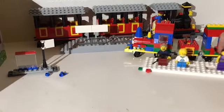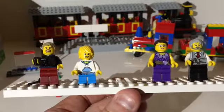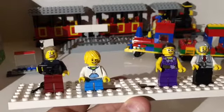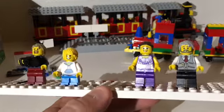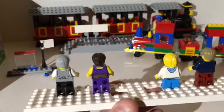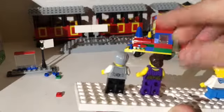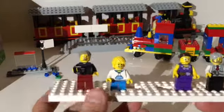First of all you get four minifigures. I couldn't tell you if these are exclusive — I think all these are common parts. You get a figure with hair, you get a little boy, you get the mom, and you get the train conductor. I really like that torso on the train conductor. Turning around, the conductor has back printing and the little boy has back facial printing, but the mom has none. There are the four minifigs.